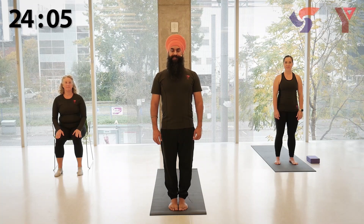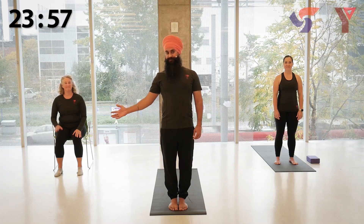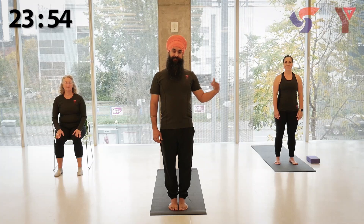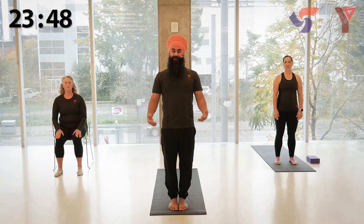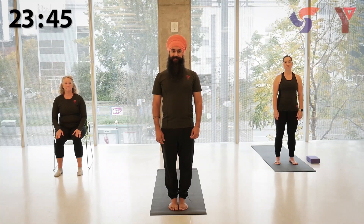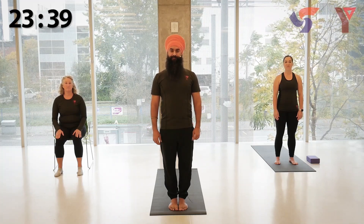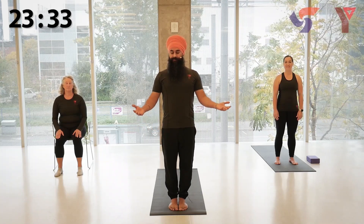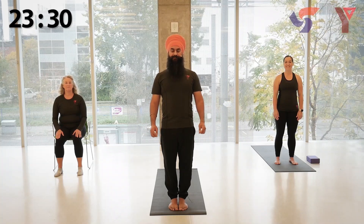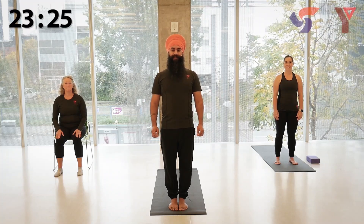Hello, everyone. I'm Harjit from the YMCA. We have partnered with Participation to bring you a yoga practice I'm pretty sure you're going to enjoy. On my left is Beverly who will be showing the seated variations. On my right is Sherry who will be demonstrating alternative variations. For this practice, you may use a mat, a yoga block, folded blanket, or rolled up towel — whatever is more comfortable and available. Remember, we want you to be kind to yourself and be comfortable with the practice. So give yourself permission to move at the level that is right for you.